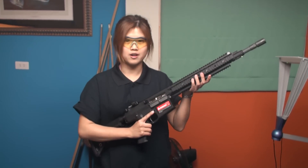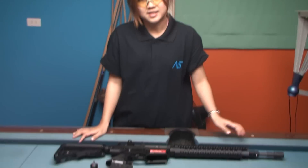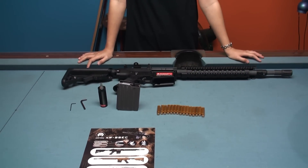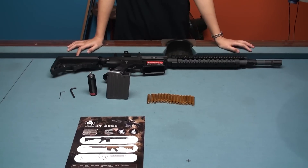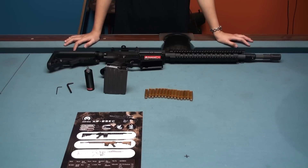Hi everyone, we are Airsoft Taiwan. We have a new revolver today from RareOM. It's the XR25EC, powered by CO2. It comes with 15 pieces of shells, one mag, and one sealed cartridge. The appearance is laminate alloy with steel inner parts.